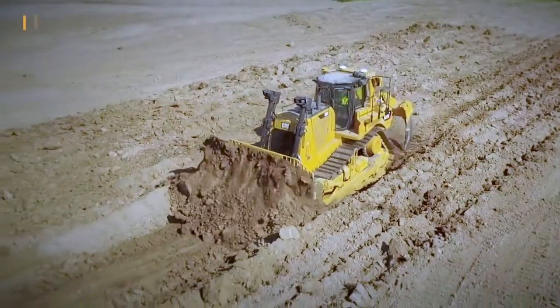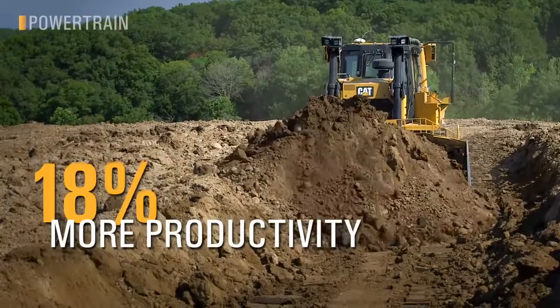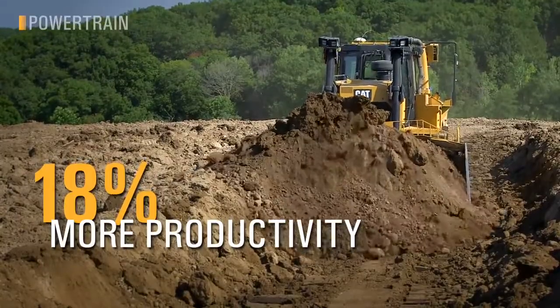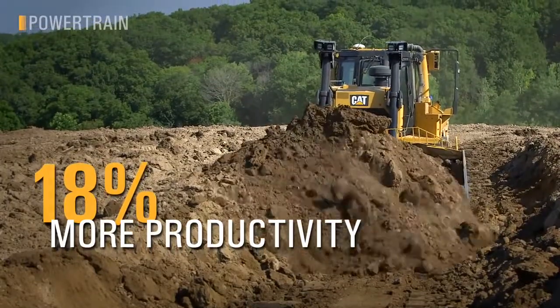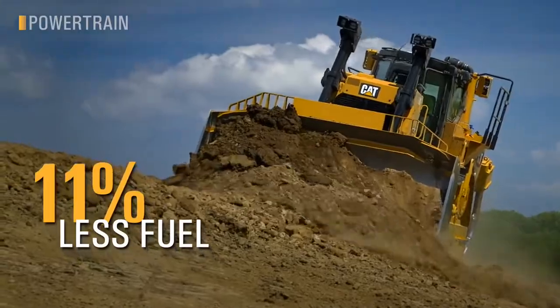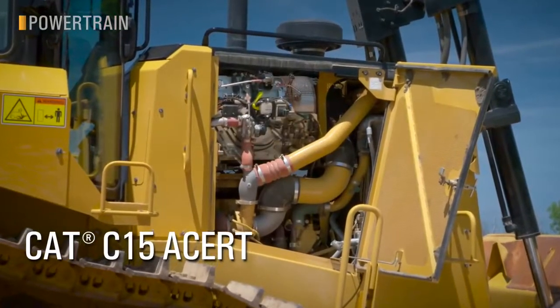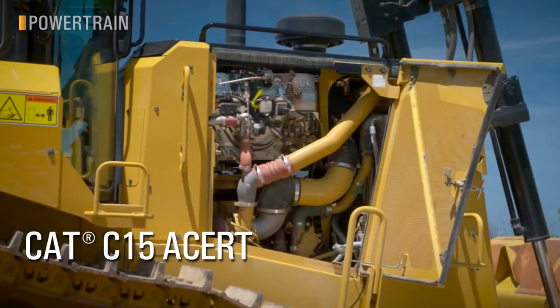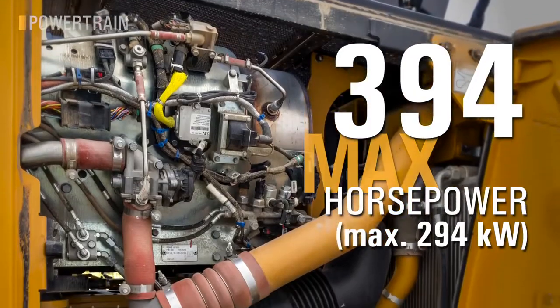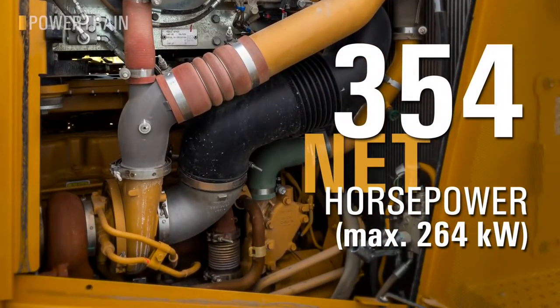The new D8 has changed the game in terms of productivity and efficiency with our new powertrain. Move up to 18% more material per hour without burning additional fuel in most applications, and save up to 11% fuel in lighter applications. We've taken our C15 power plant, known for its beefy lug, reliability, and durability, and upped the horsepower — now sitting at a class-leading 394 max horsepower and 354 net horsepower.